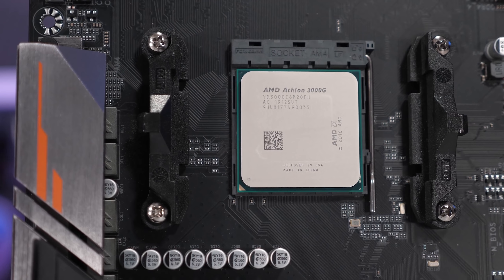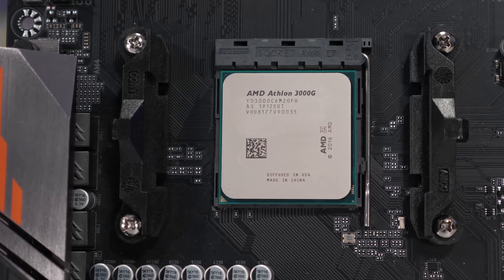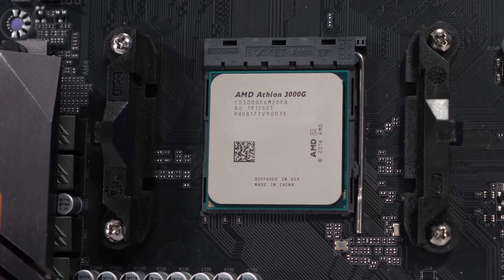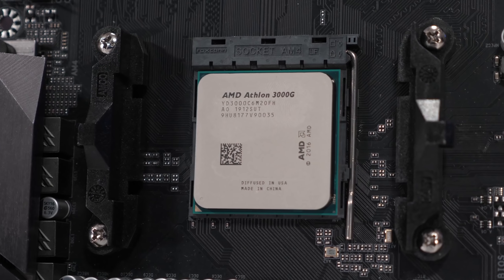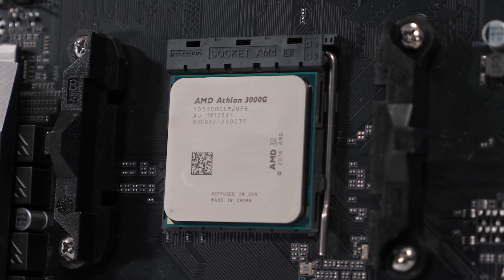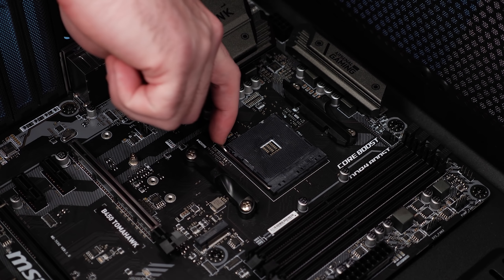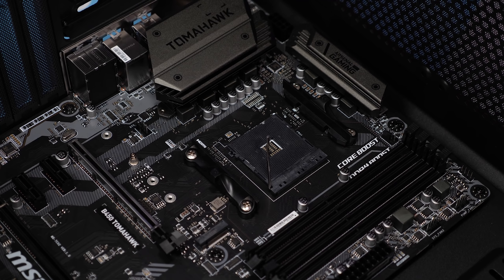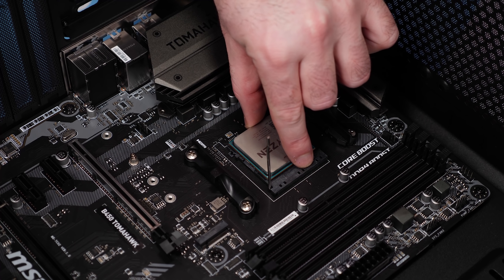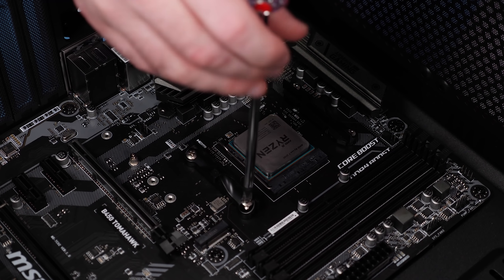I have tested with DDR4-3200 memory, which gives the Athlon 3000G a big advantage over the previously tested Athlon 200GE. Note that we never got our hands on the 240GE, so it won't be included in this review. An overclockable 240GE doesn't sound too bad at all, especially given AMD is now offering what was a $75 part previously at a 33% discount with the Athlon 3000G.